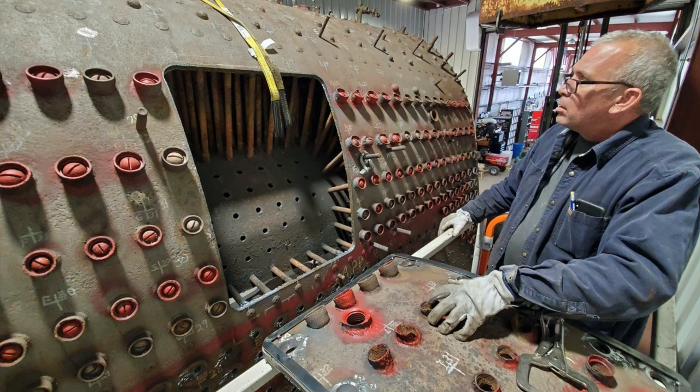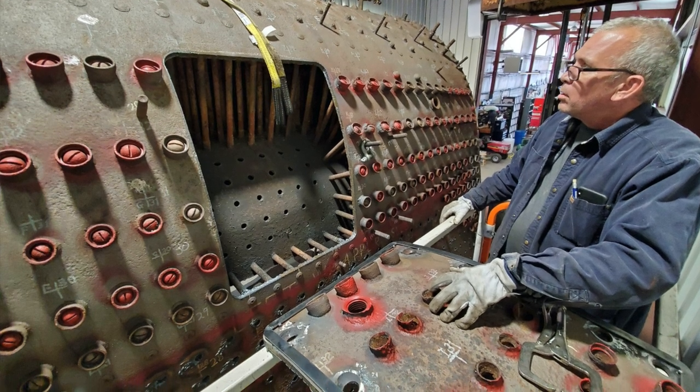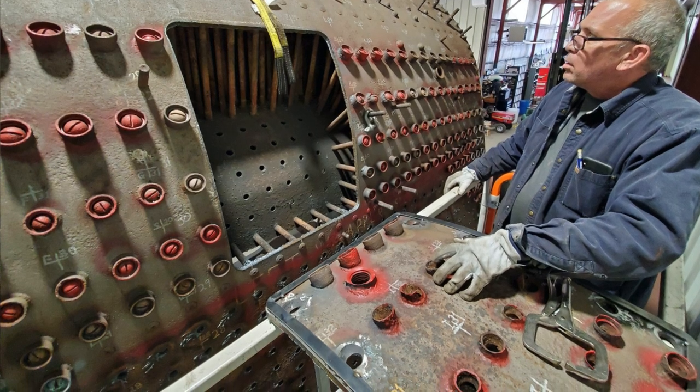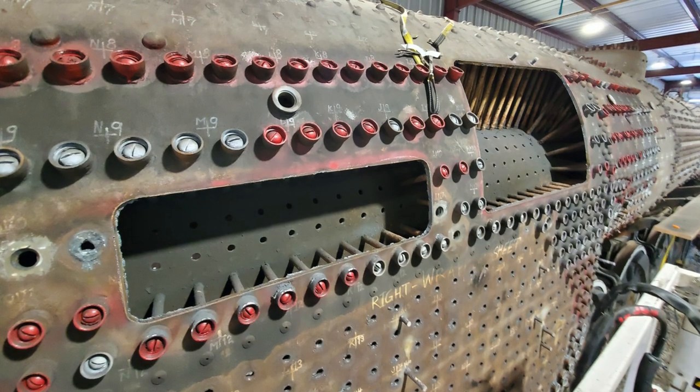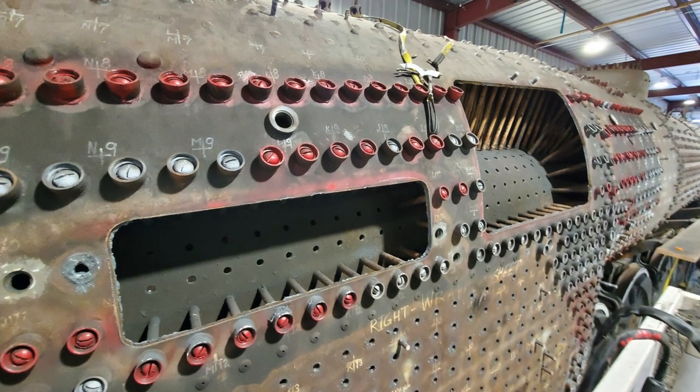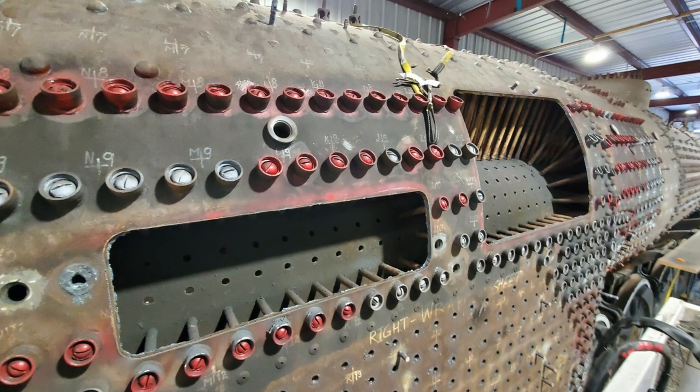We've actually cut out some areas of the wrapper sheet up towards the top — what we call the wrapper roof — that were pretty badly deteriorated. That was mostly due to corrosion from sitting in the park for 60 years. We'll have new sheets rolled to the contour, then fit them, weld prep them, and weld them in.